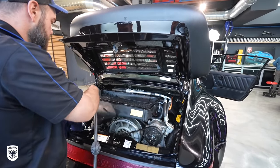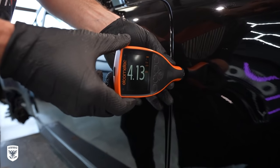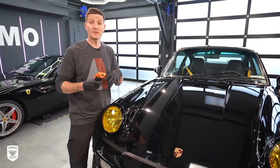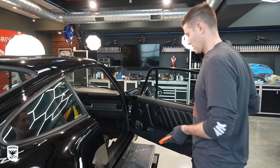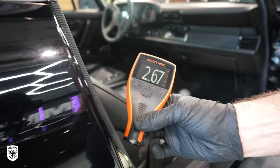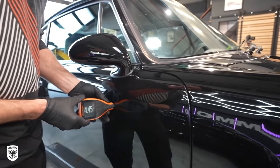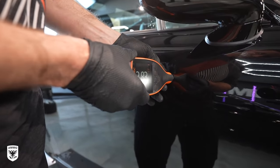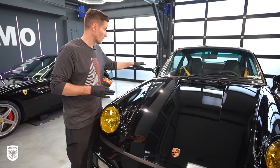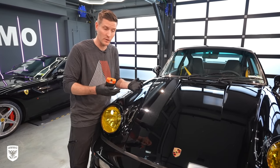With the paint now washed, rinsed, dried, and blown out, it's time to measure the paint and compare it to the inner door jambs. This is where it gets interesting from a detailing perspective — there's not a lot of paint. We measured inside the door jamb at a little over three mil, and the paint on the exterior is on the upper end of three to maybe the lower end of four. We're talking maybe one mil of paint over the door jamb. This is a big problem because we don't have a lot of paint to work with.